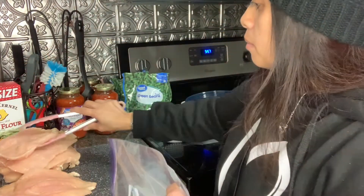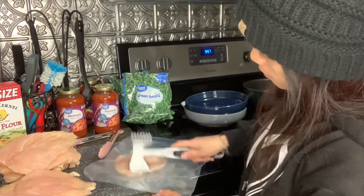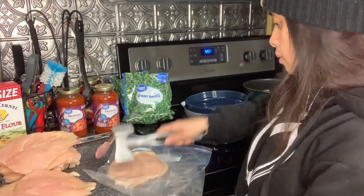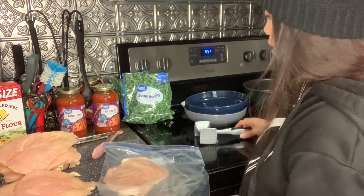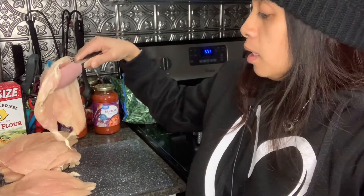Let's do the next one — this one is not as thick so it won't take too long to pound it. That one's good. I'm going to go ahead and continue to tenderize the rest of the meat and I'll be right back. By then we should have everything tenderized and we'll start with all the seasoning and then we'll start cooking.